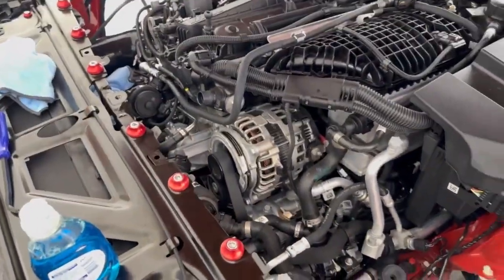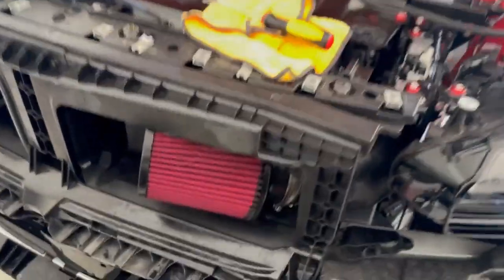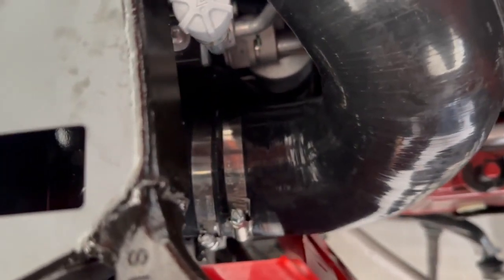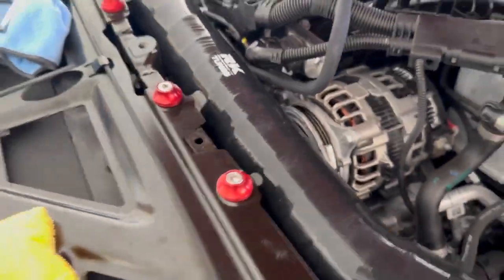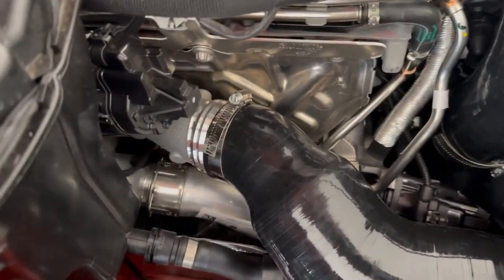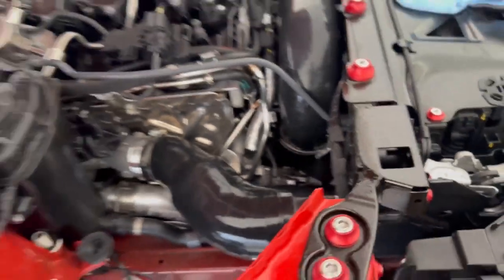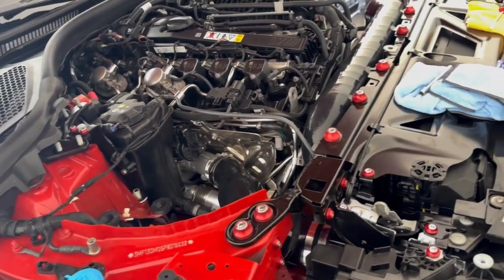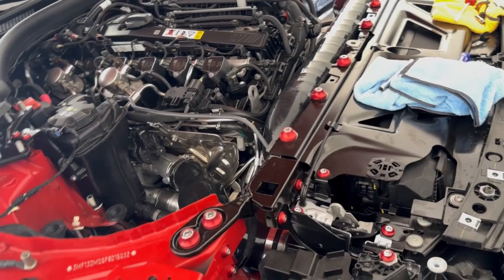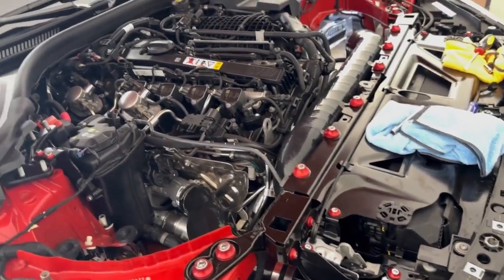We're making progress — we have everything all installed, both filters. This side was definitely a lot more challenging to get in there. It's all lined up perfectly. Over here on the turbo side everything's good to go there. Everything's tight. We're going to go ahead and start it, make sure there's no leaks or anything. Everything's buttoned up. We'll go ahead and get started reassembling the car.